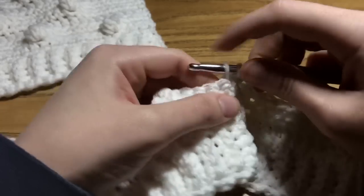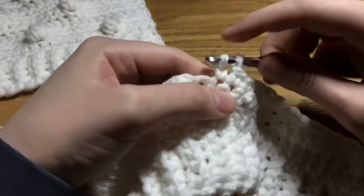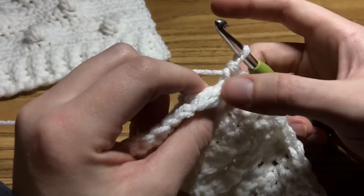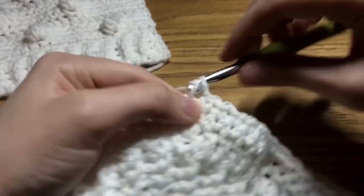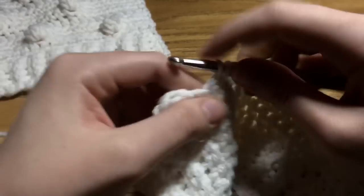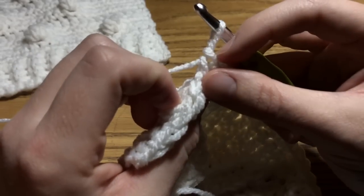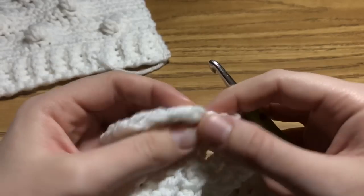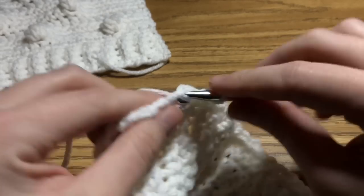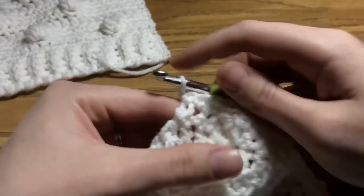If you're cruising along and suddenly realize you aren't creating a rectangle anymore — you've got kind of a weird upside-down triangle — it might just be that you worked a stitch into that tight V rather than the elongated one. Be really careful not to go into the wrong spot, because it's going to mess up your count and that's definitely not what we want. The tight V is on top of the bobble; the elongated V is longer. That's the one you want to work into. And make sure that you don't forget to do a single crochet into that chain space at the end.